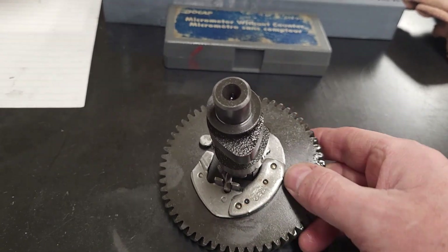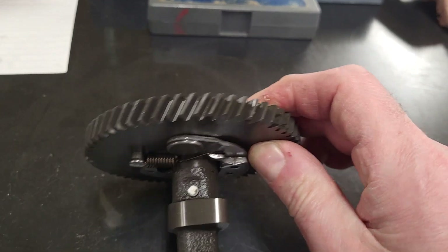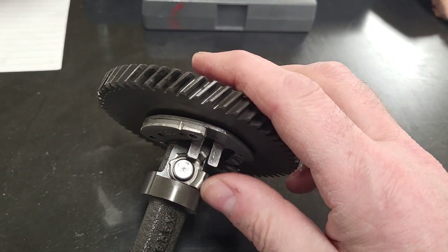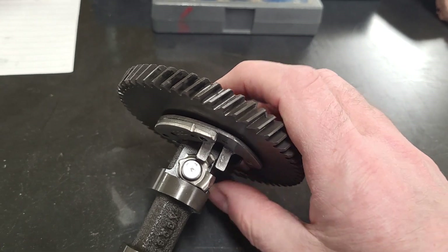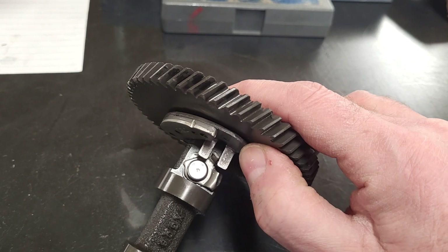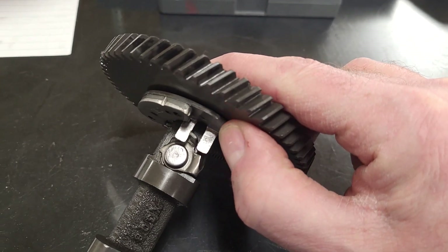The way it works is if you look closely on this exhaust lobe, you can see a small lever right here. As this moves in and out, that lever will move and you can see it pull backwards and forwards.